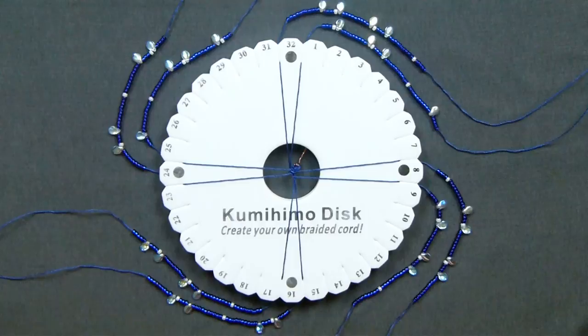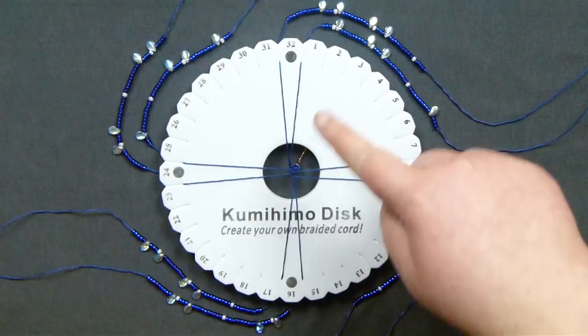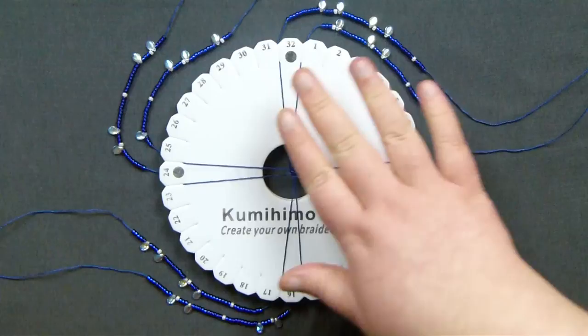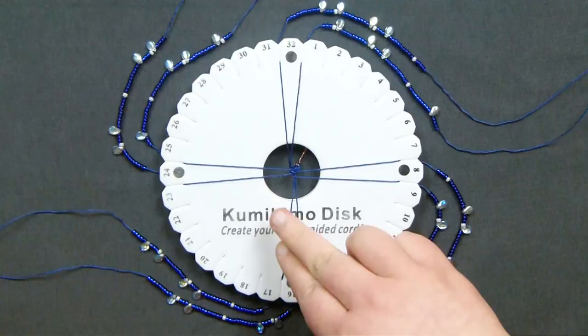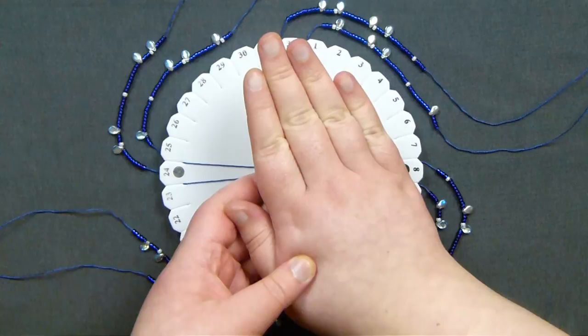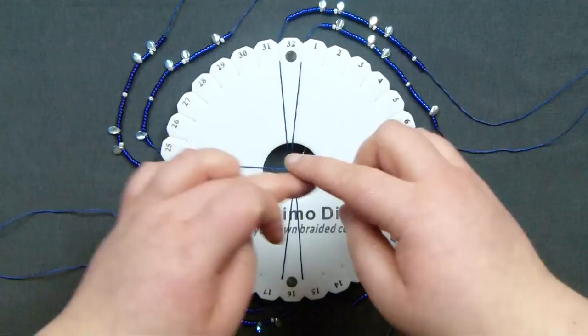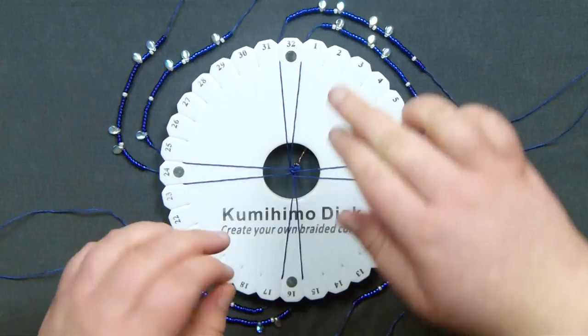Setting up the beads this way accommodates for the way that I work with my braid. I start with my top left one and bring that down, then take the bottom right one and bring that up. If you start with either the top left or the bottom right, they're the same as each other, so set up the beads the same way I've done. But if you start with your top right or the bottom left, you need to set up the beads in the mirror image — the beads on the top cord will swap over, and the beads on the bottom ones will swap over, and on the sides the top and bottom ones will swap over the middle. That then achieves the mirror image which accommodates if you work in the opposite way.